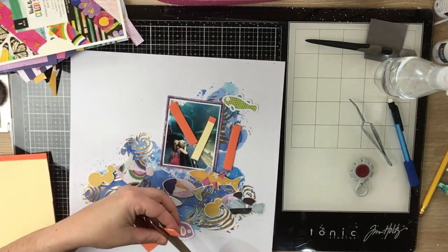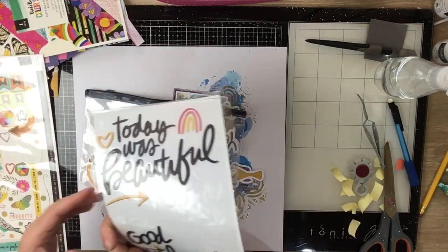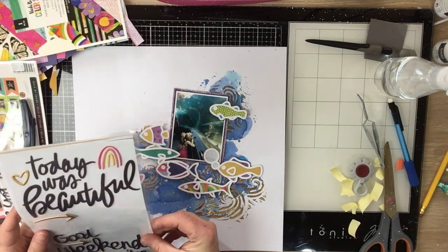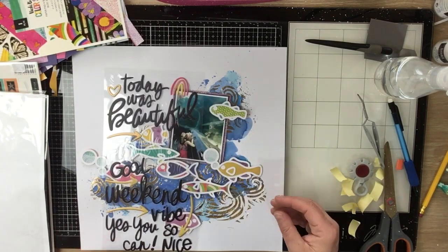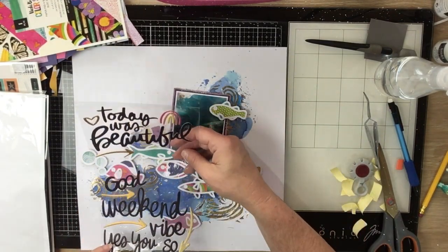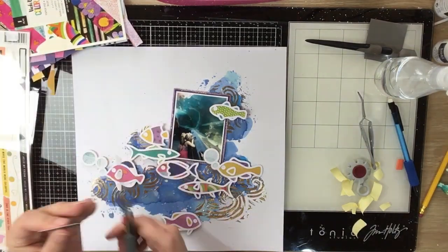I'm going to pop this little fish up on some adhesive foam. Only one side has adhesive on it — the rest is adhesive-free. I only apply it to one side predominantly so I don't have to try to peel all the little bits off, and it means I can apply the foam and then move around my cut file without it sticking to my background.